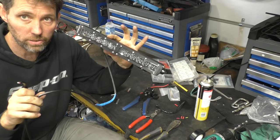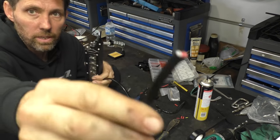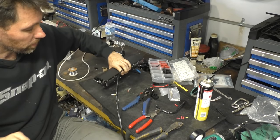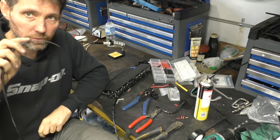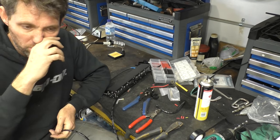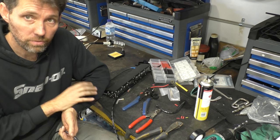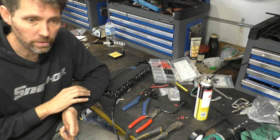Now I've got the twin core attached to the lights. I'm going to leave this end completely together, not stripped or anything, because I want to make it as easy as possible to feed down through that bar. So we'll go up to the boat now — I'll start by mounting the lights physically to the bar and then I'll drill the bar.